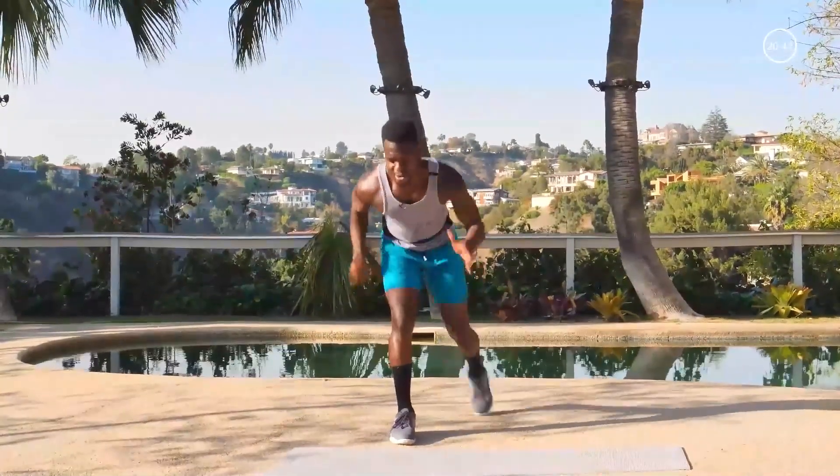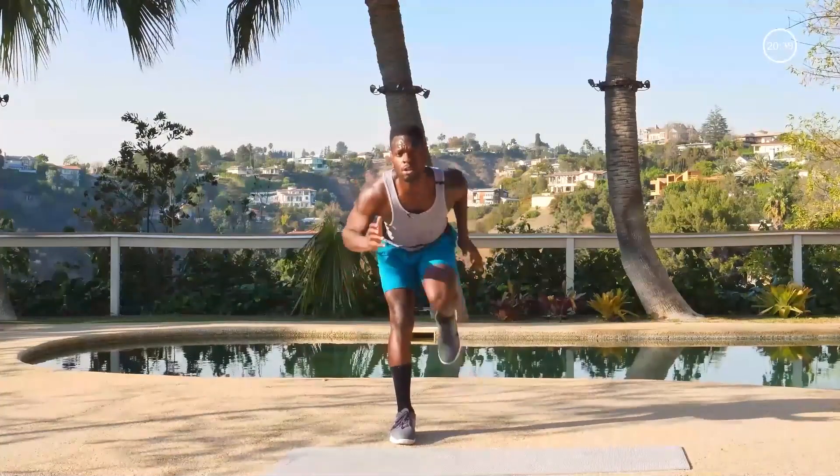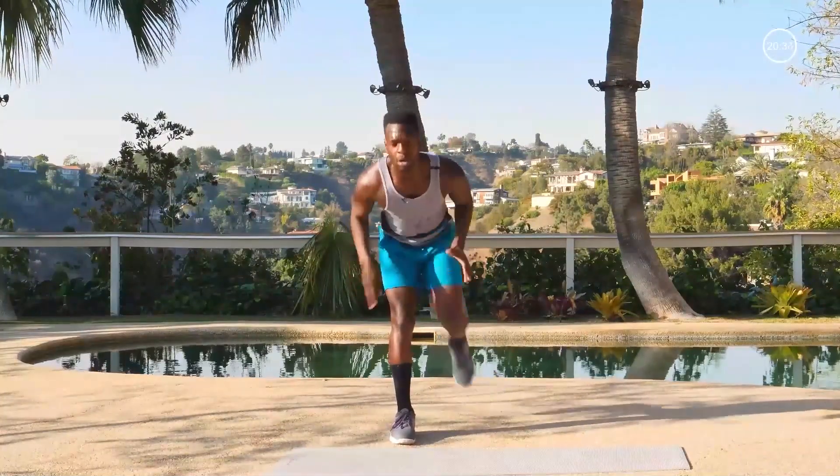Okay, maybe I can. We're almost there. Keep it popping. Four, three, two. Very nice.